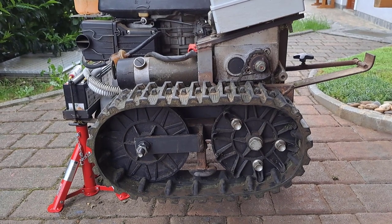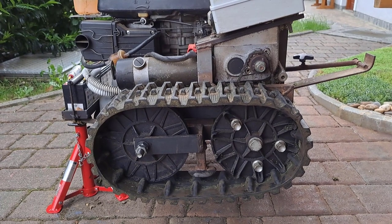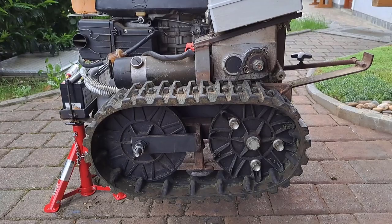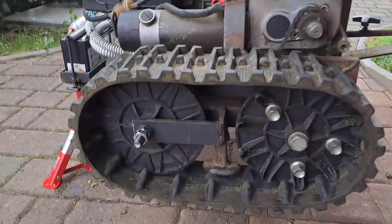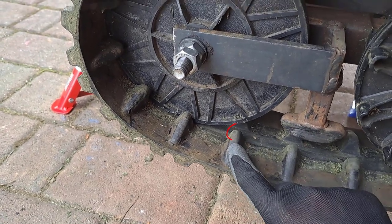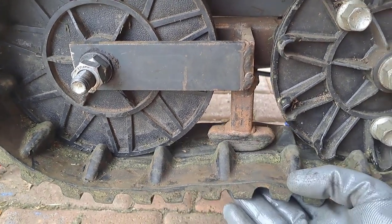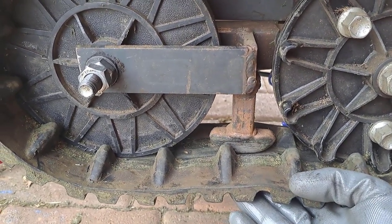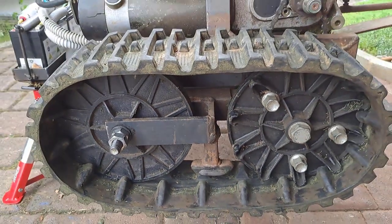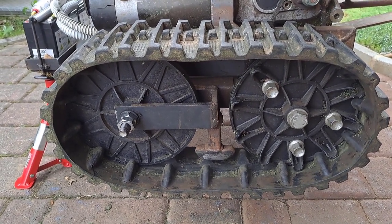As you can see, the track is back on the mower, and I would like to mention two more things. First, when I was driving on higher slopes, I noticed that the wheel was cutting the edge of the track. So I made this track holder that holds the track in position on higher slopes. The idea is not mine — I saw this solution on a Yamaha commercial snowblower.